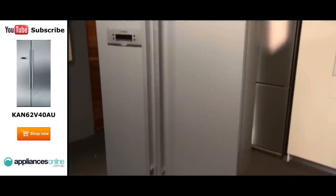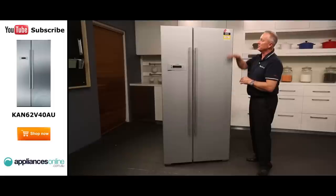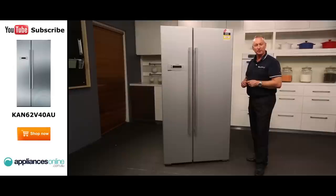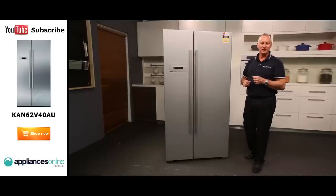The fridge has casters front and back, so you can move it into position. Once there, simply level the fridge so the doors are nice and level at the front. It plugs into a normal power point and has a two-year warranty on all parts and labour. I hope this video will assist you when shopping with us at Appliances Online. Don't forget to click the subscribe button to watch more product reviews like this one.